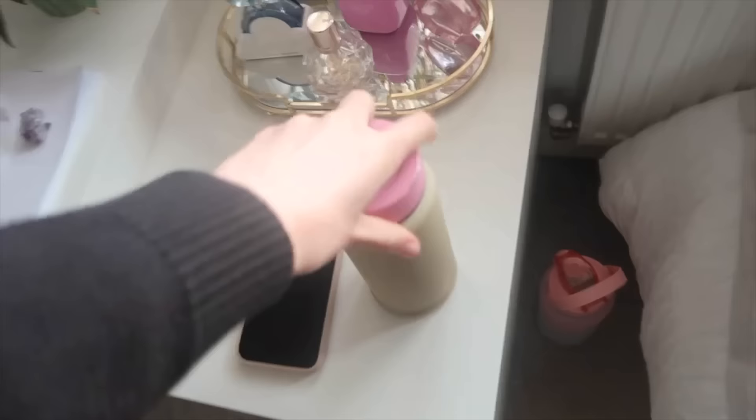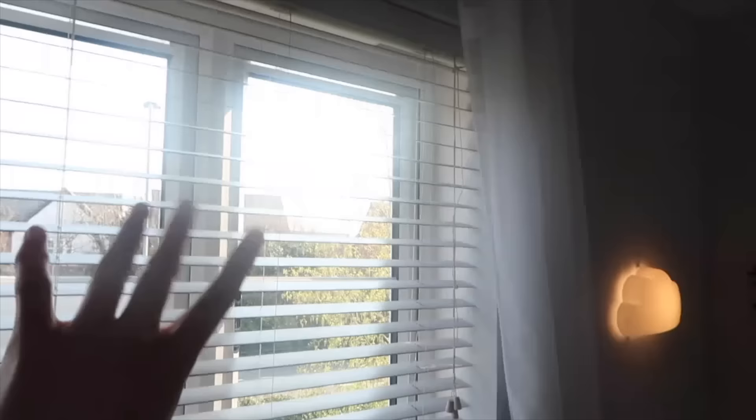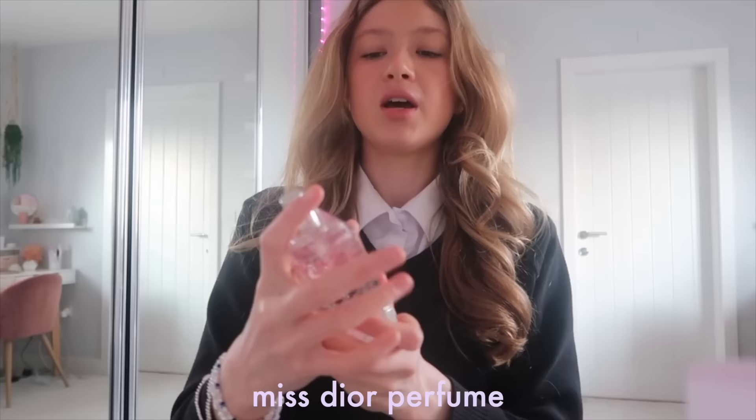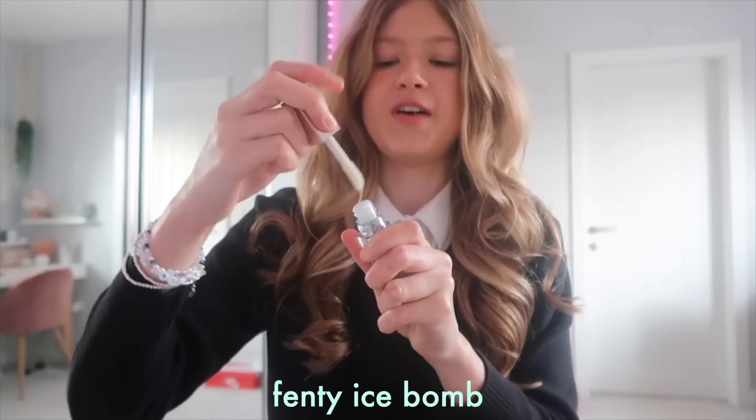I'm back upstairs and just going to pack my bag. I've got my water bottle and I'm not going to wear a coat today because it's so sunny outside. For my perfume combo I'm using the Sol de Janeiro 68, my little Miss Your perfume, and the Ice Bomb. Hope you guys enjoyed today's video — hopefully you enjoyed another school morning routine. I'll see you guys next time — bye!